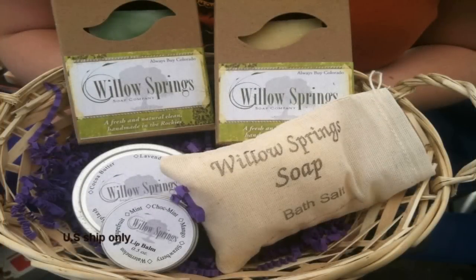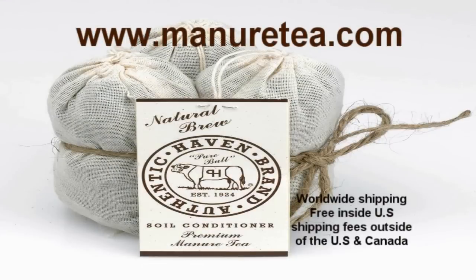And by WillowsSprings Soap.com. Handmade soaps with simple recognizable ingredients, making soaps using the cold kettle process while using traditional methods. WillowsSprings Soap.com.